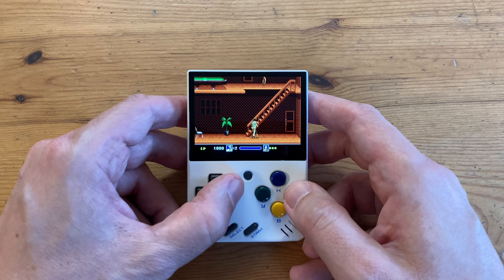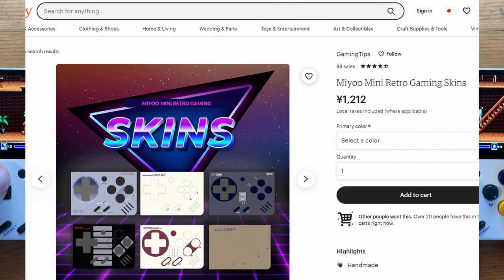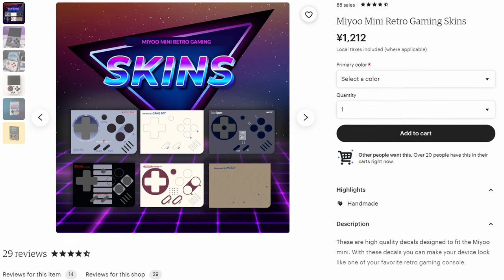With Sakura Retro Modding operating from France, those in the US would have to wait a while for their stickers to arrive. Well now, they have competition straight from the US — Gaming Tips have decided to send us some Miu Mini decals in exchange for a non-biased review.